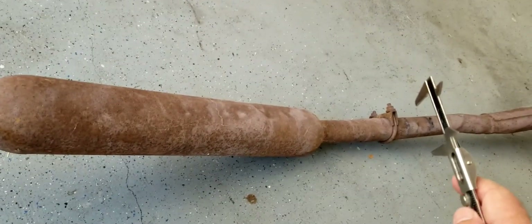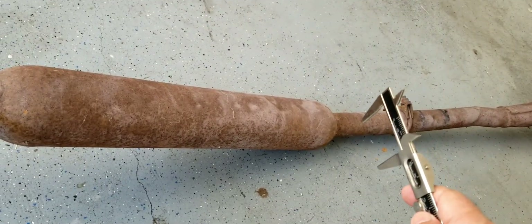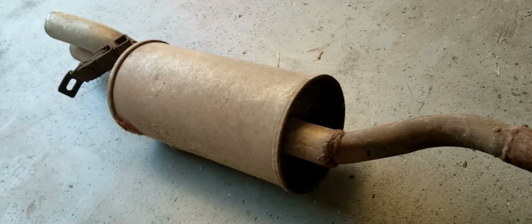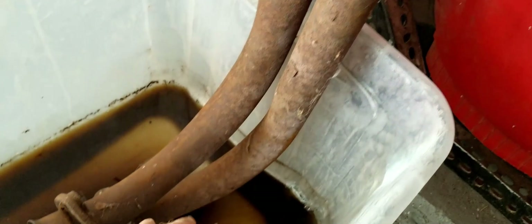The only thing we're going to keep is from about right here on the downpipe — all the rest of this is going out the window. So let's go ahead and get started cutting this thing up. Here you can see I've got the downpipe disconnected and I've managed to grind down that weld pretty well.